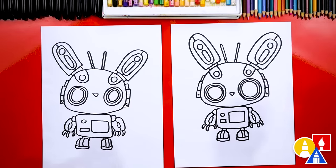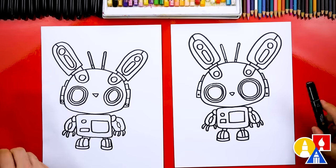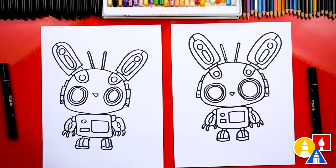We did it — we finished drawing our Easter Bunny robot! Except we're not completely done — we still need to color it. Yes, my favorite part! We're going to fast forward, so remember to pause the video at the end if you want to match our same coloring. You can also color any way you want. Ready to fast forward? Yes!